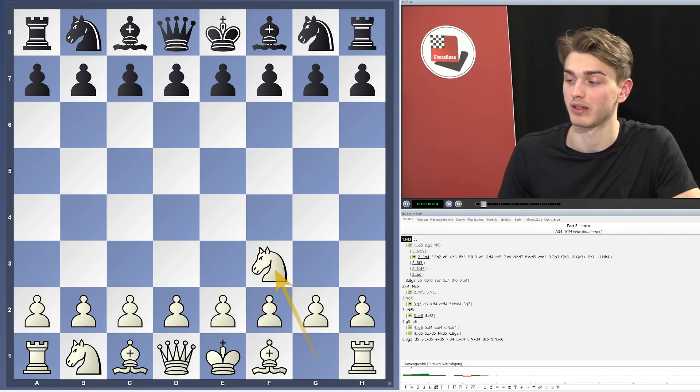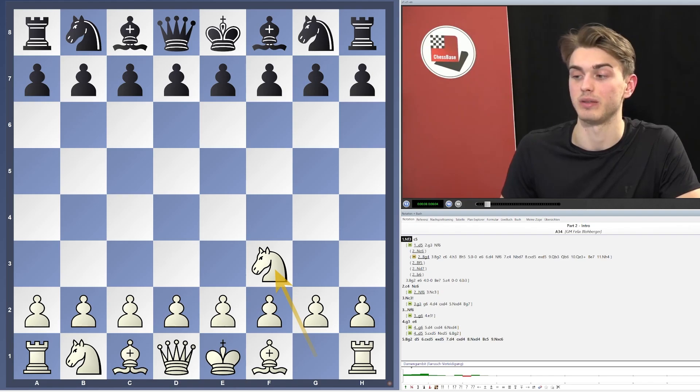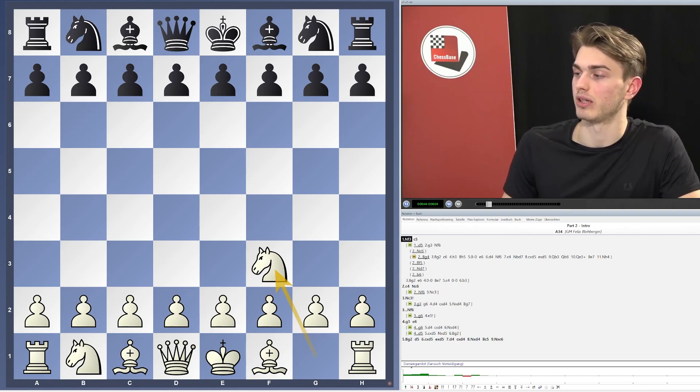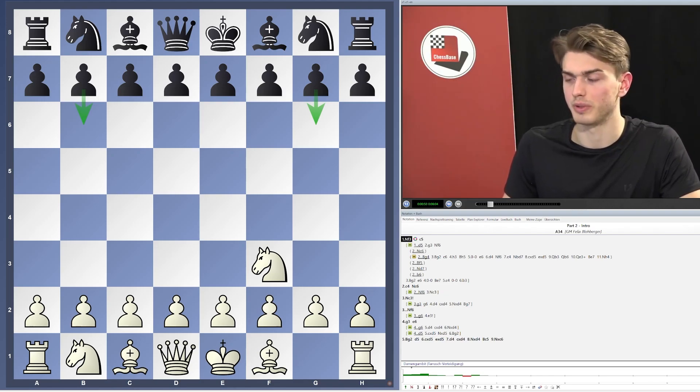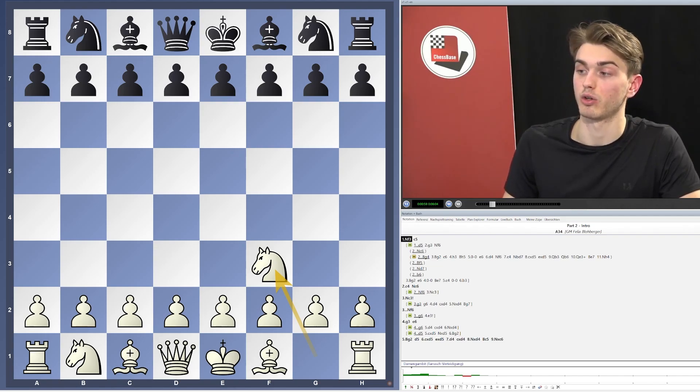I want to give you a full repertoire with White — a very flexible repertoire — not making you just memorize all sorts of computer variations, but providing you with very practical ideas to surprise your opponents, giving you very easy positions to play out of the opening. In part one of this series we mostly had a look at Black's fianchettos with b6 and g6, where Black fianchettos bishops. In this part we will mostly focus on Black occupying the center with either d5 or c5, or both of them.